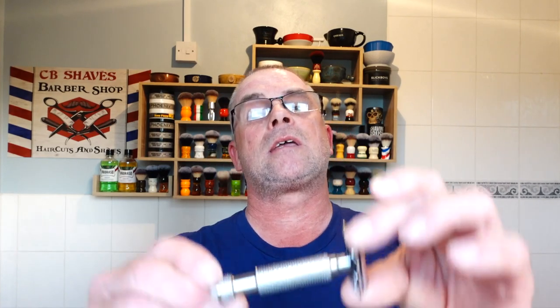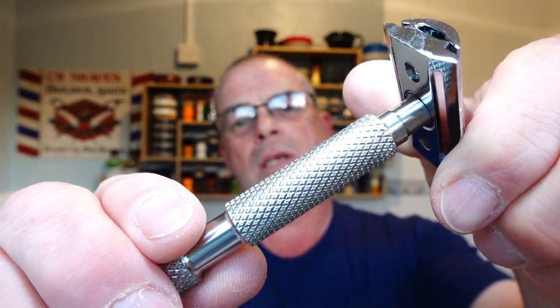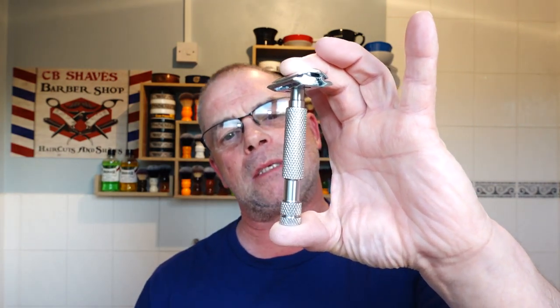The razor of choice today is the Executive Shaving Braveheart — beautiful diamond machine knurling on there guys, and this comes in at 100 grams. The head cap plate has a 0.72 millimeter gap, exactly the same as the Outlaw. It's shorter by 20 millimeters than the Outlaw, but it comes in at 100 grams as the Outlaw comes in at 80 grams. So it's a nice medium heavyweight handle, but the same head.